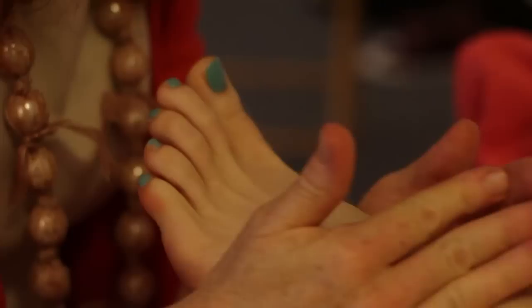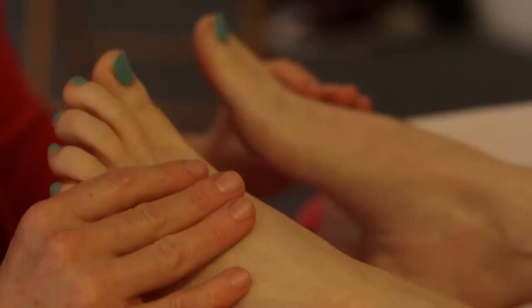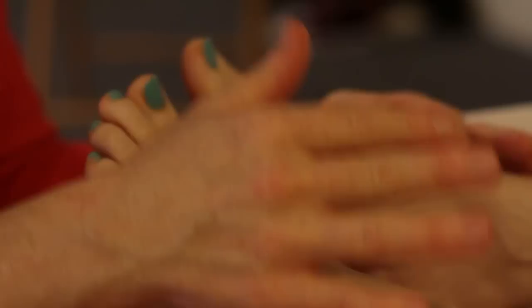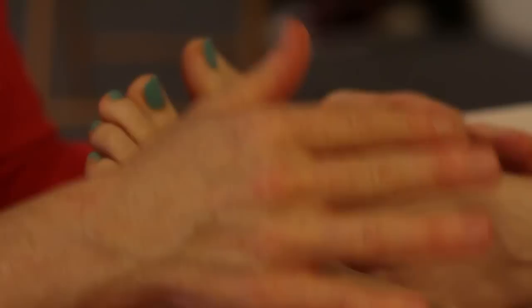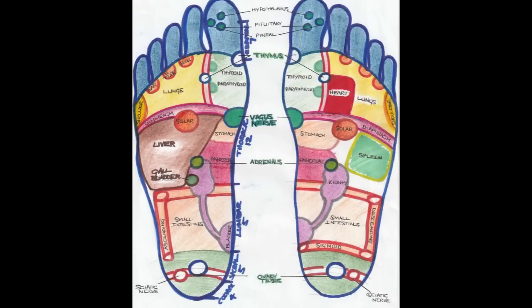That's the left foot complete. To summarize how to finish: take off the towel from the right foot, review what was found on the feet whilst revisiting areas that may need extra work, then finish with solar plexus breathing — three deep breaths in and out while pressing the solar plexus reflex. Leave the client for a few minutes, wash your hands, bring them a glass of water, and write up your notes for the treatment. Thanks for watching.